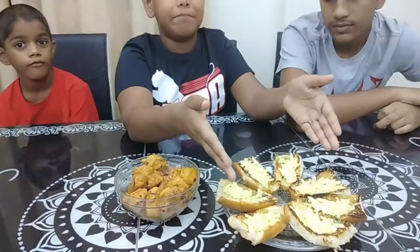Welcome back to the 3BB's YouTube channel. Today we are going to be tasting our mother's hot butter squid and also cheesy garlic bread. So let's taste.